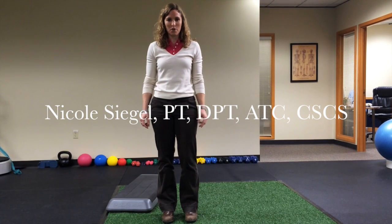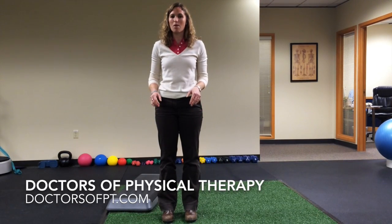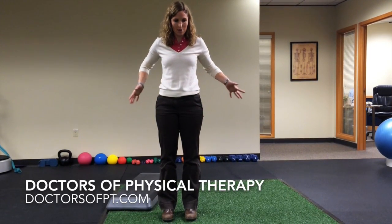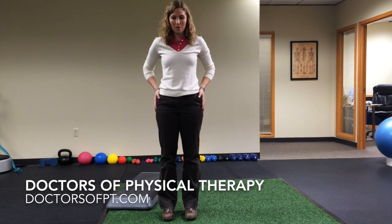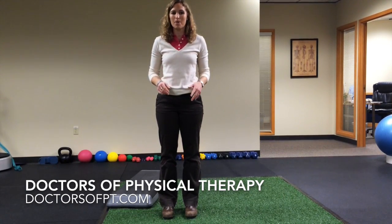Hey, I'm Nicole from Doctor of Physical Therapy and we're here today to talk about hip strength and why it's so important. We're going to focus mainly on your lateral hip muscles because they're responsible for keeping everything in line when you're running, squatting, jumping, lunging, participating in anything that you want to do.